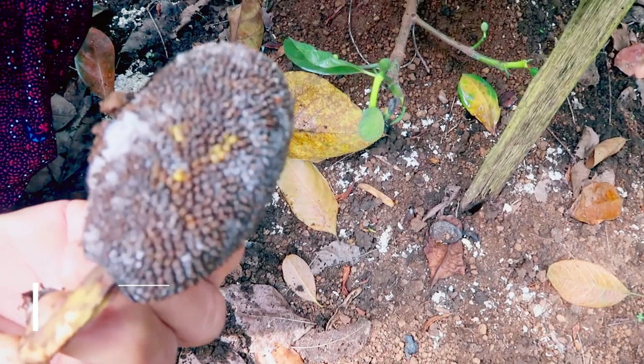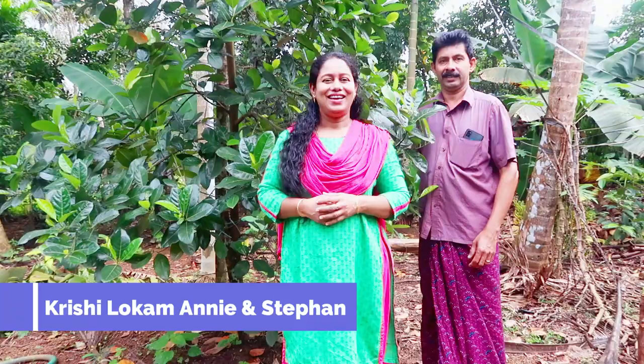Let's talk about fungus. Hi friends, welcome to our YouTube channel. We have a question about fungus.